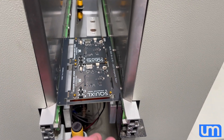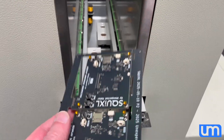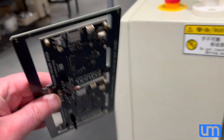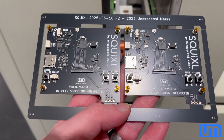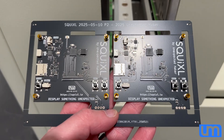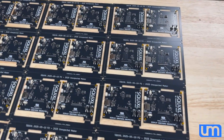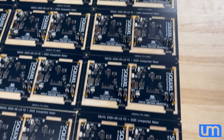And there we have a reflowed squixel panel — the first on the run today. The parts won't fall off — it all soldered on. Looks good to me. Let's keep going. That's a pretty good production run. It's a good manufacturing day.